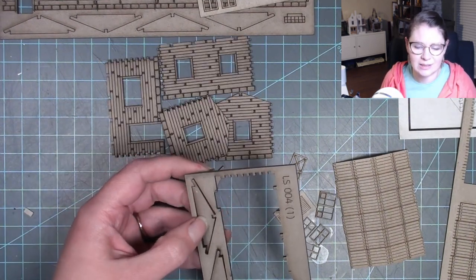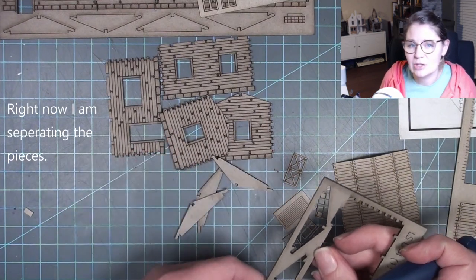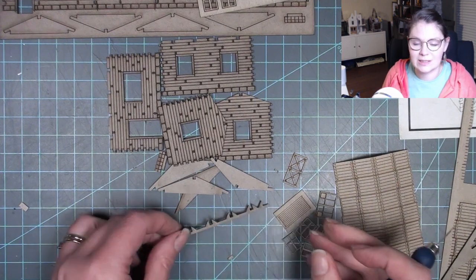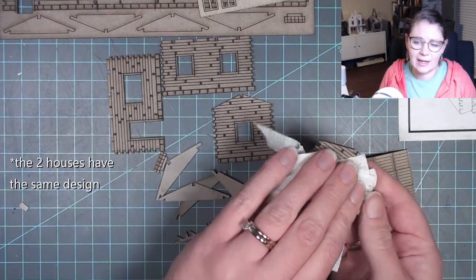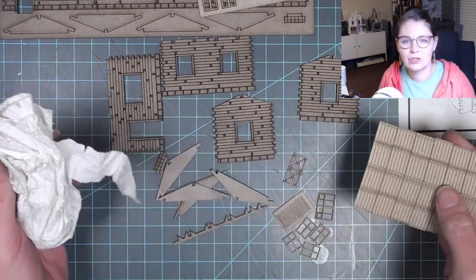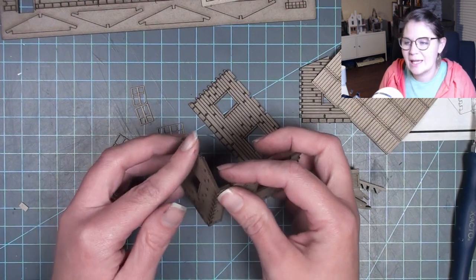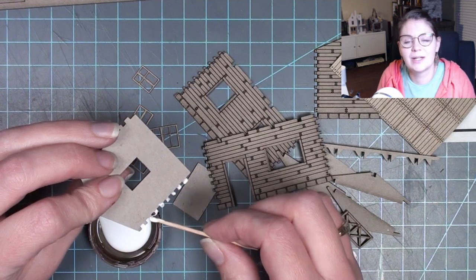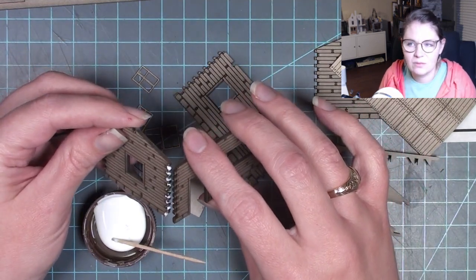I went ahead and videoed the whole process so you guys can watch it. I'm not going to go step by step through what I did — even the instructions were just one page with barely any words. It ended up being two different houses in one little package, so I got a two-for-one deal, which I didn't realize when I picked it up. The thing I enjoyed most is that everything just fit together super great — like butter.